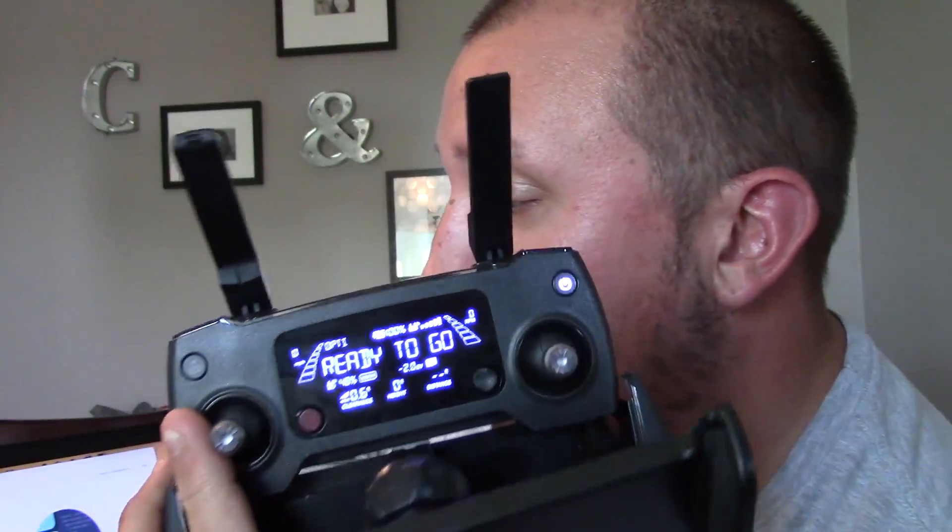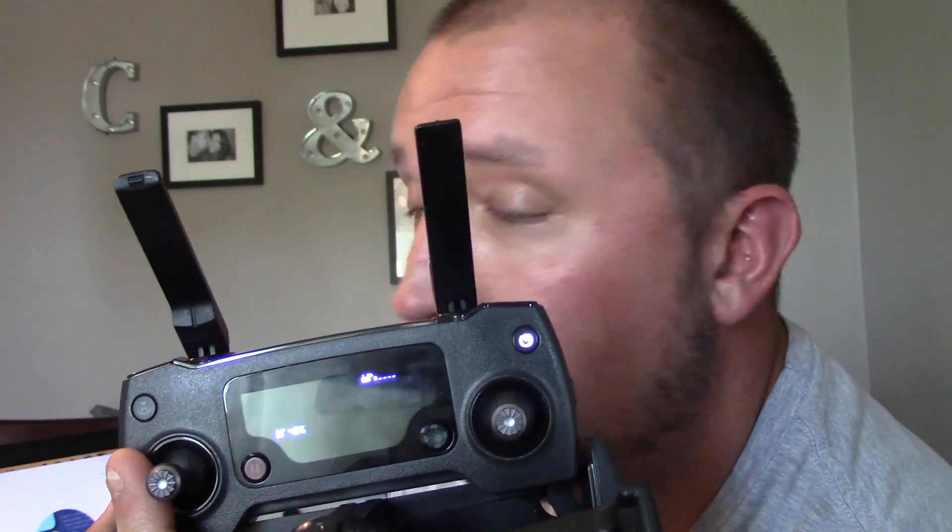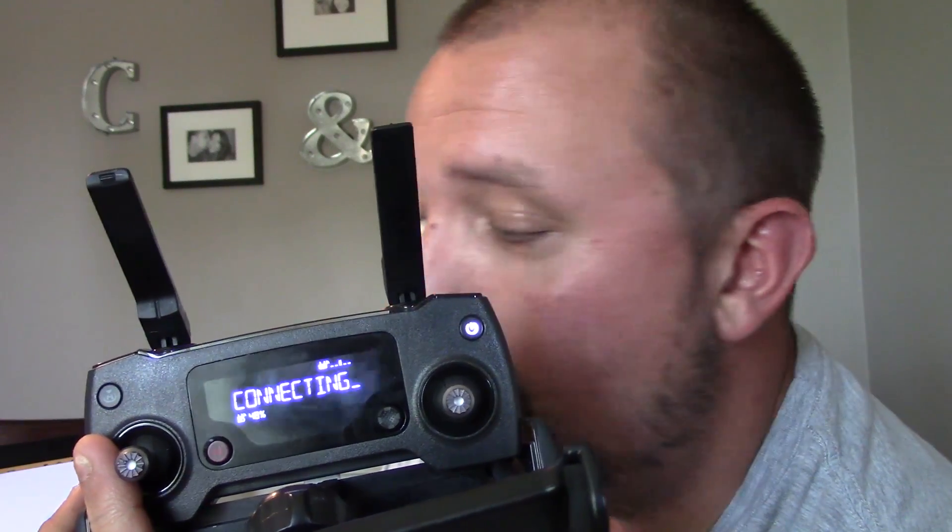Let me turn the Mavic on and show you what the disconnects look like. There can be a couple of different kinds of disconnects. Basically you can get an entire disconnect where everything goes blank and it says it's connecting. In a perfect world, your Mavic should automatically return to home if you have it set up correctly in the DJI Go 4 app when you lose connection. Some people skip that step and have it set to hover or land, which would obviously be a bad issue.